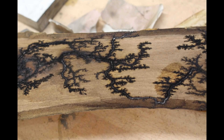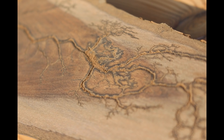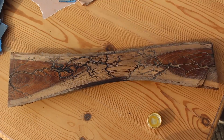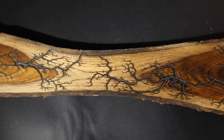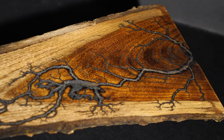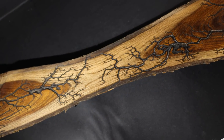All of the burning probably took about an hour and a half or two hours because it was a larger piece, and then after that I did the usual sanding routine — sanded all the way up to 1500 grit then polished it with boiled linseed oil. This turned out to be one of my nicest pieces so far and I think the burning contrasts really nicely with the rich grain pattern.